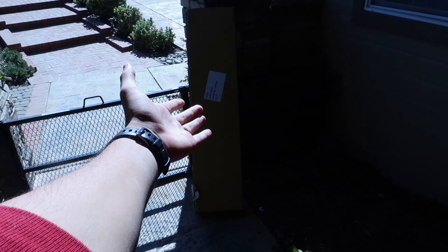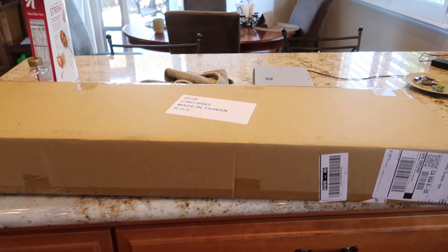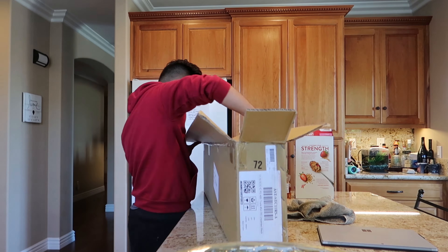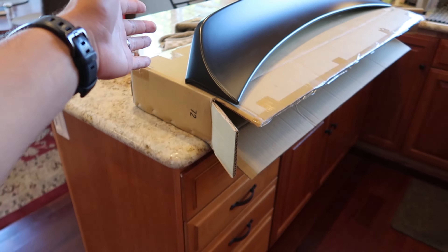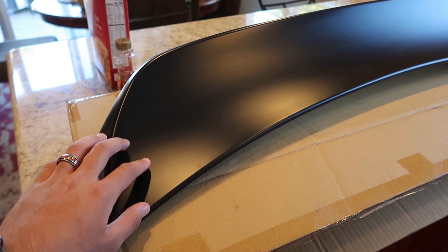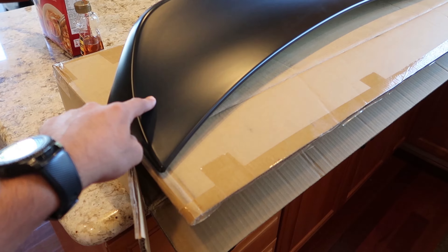Alright, why is my camera not focusing? There we go. So we got the package, now it's time to install. Let's get this bad boy installed. So here you go — this is a trunk lip for the TC. I didn't realize it was going to be this big, but damn this thing looks good. It's just polycarbonate, because unfortunately there aren't companies out there making anything in carbon fiber. However, I think we're going to try fitment, drive around with it, and then probably in the next few days do a carbon fiber wrap on it. But it's time to get this bad boy on — this looks awesome, it's going to look so good on the car.